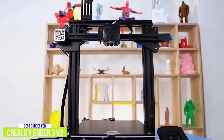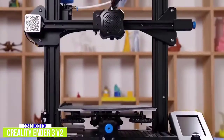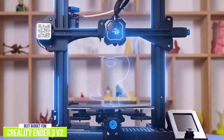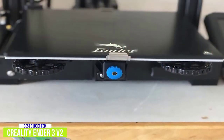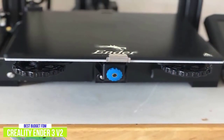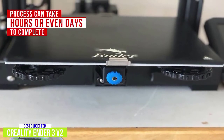The Ender 3 V2 is a fused deposition modeling 3D printer, which is the most common type in the consumer sphere. The FDM device extrudes a thermoplastic filament through a heated nozzle, which melts it sort of like a glue gun. It then prints the 3D model on a build platform layer by layer. Depending on the complexity and size of the build, this process can take several hours or even days to complete.